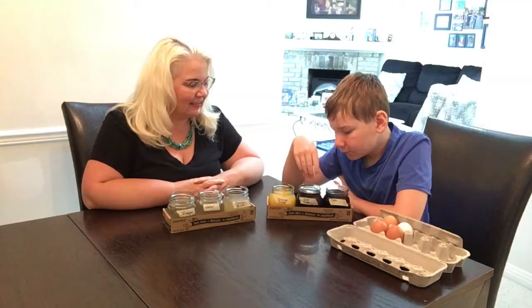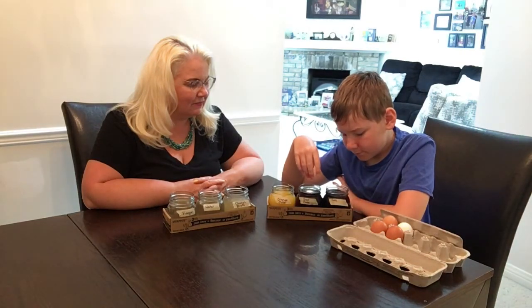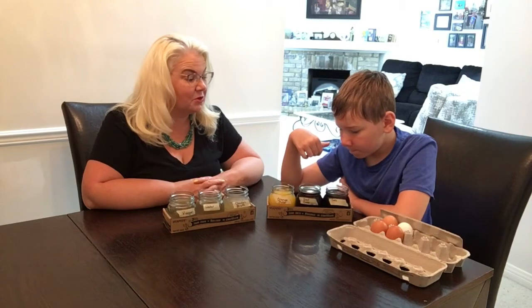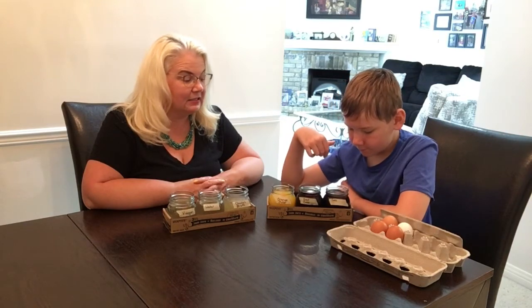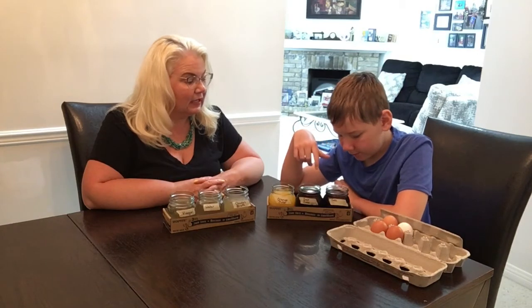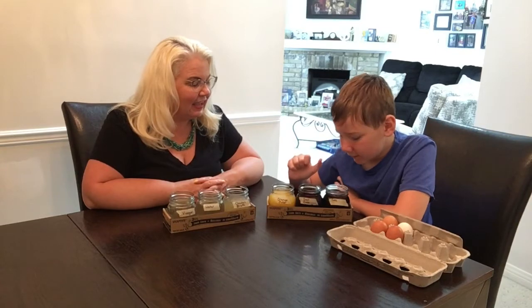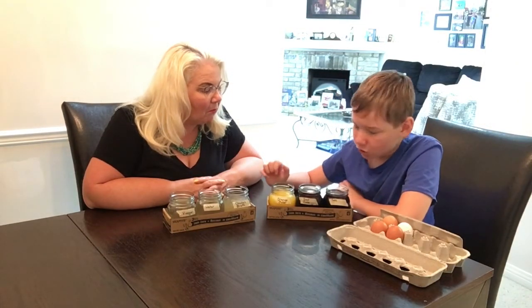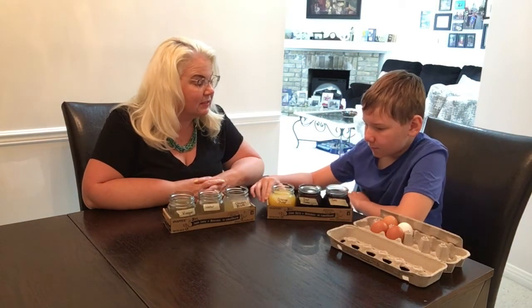Now let's put it in the diet Coke and see if we get the same reaction. William is saying the egg almost looks like it's starting to float in the regular Coke, whereas in the diet Coke it's just sunk down. The reaction is really different — the sugar in regular Coke seems to make the egg float.